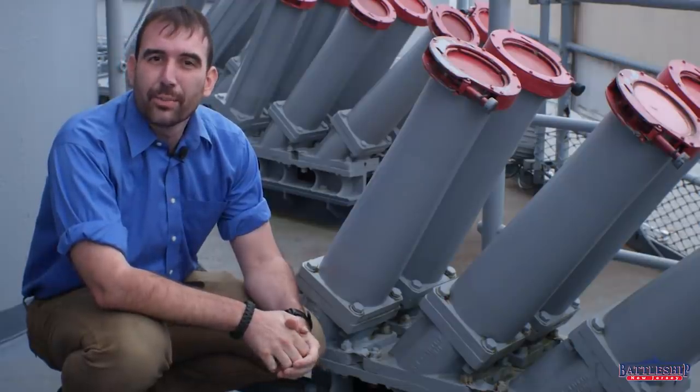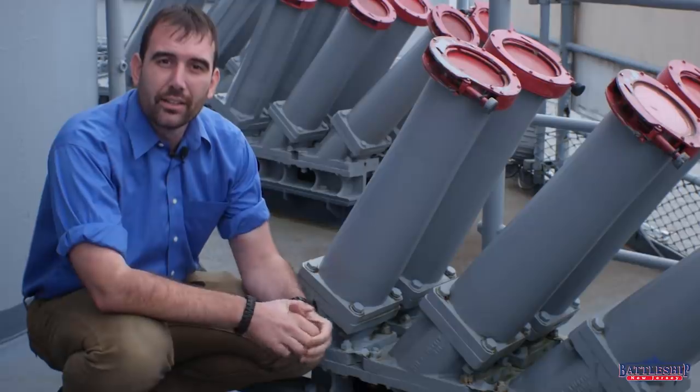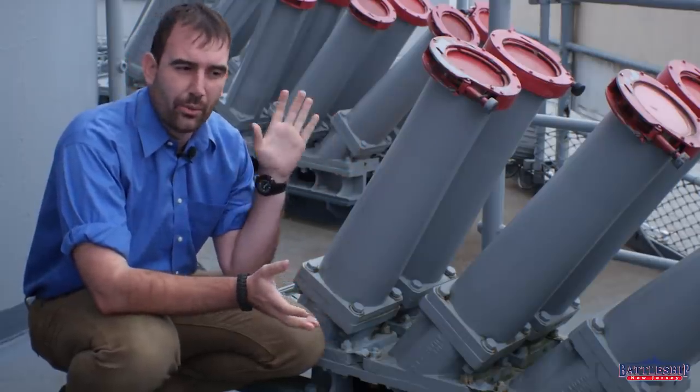Hi, I'm Ryan Szymanski, curator for Battleship New Jersey Museum and Memorial, and today we're going to be talking about Super Rapid Blooming Offboard Chaff Launchers, or Super Arbok, or sometimes just shortened all the way to Sarbok.